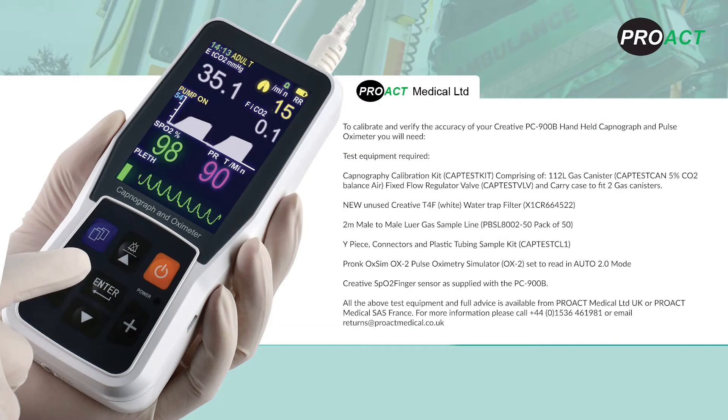To calibrate and verify the accuracy of your Creative PC-900B handheld capnograph and pulse oximeter, you will need a capnography calibration kit comprising a 1/2-litre gas canister, 5% CO2 balanced air, fixed-flow regulator valve, and carry case to fit two gas canisters.